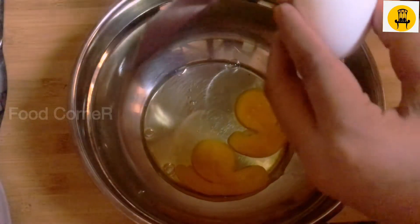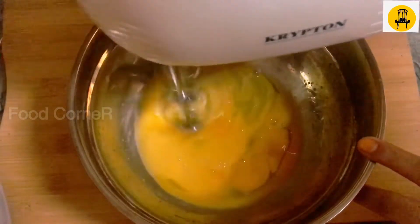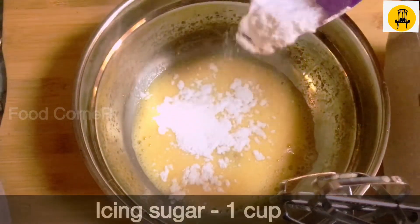I am going to mix in the grated carrots with 1 cup of icing sugar.